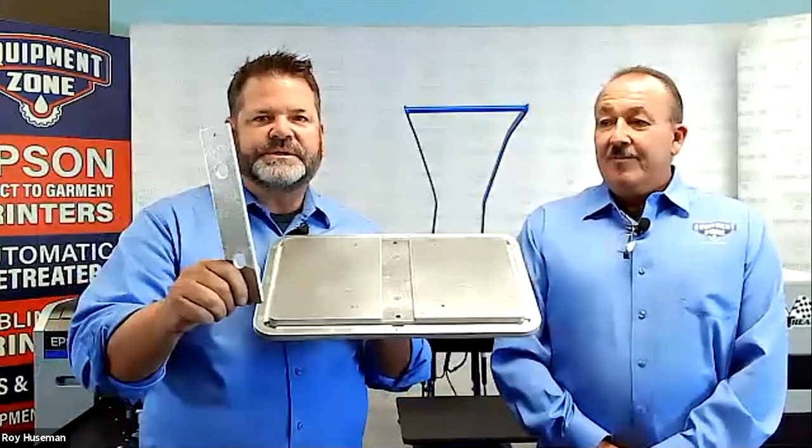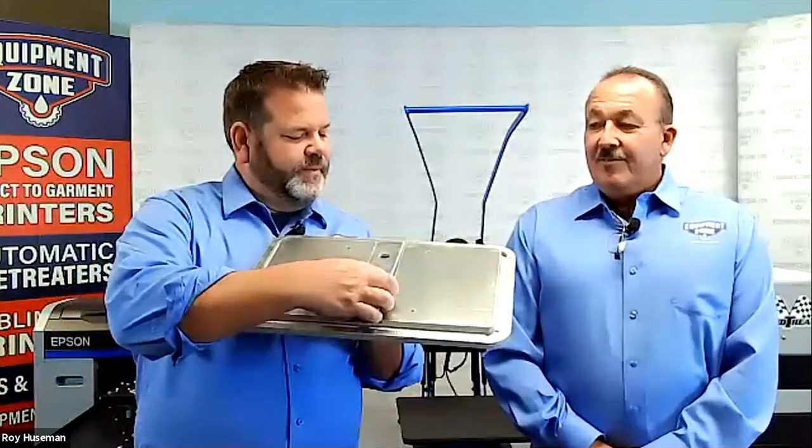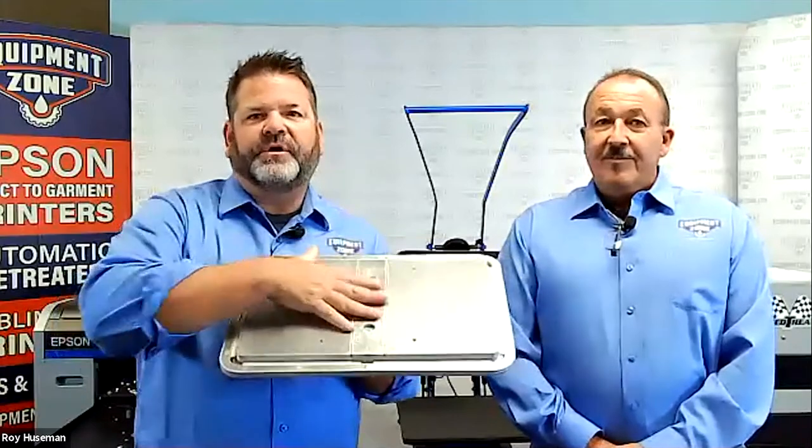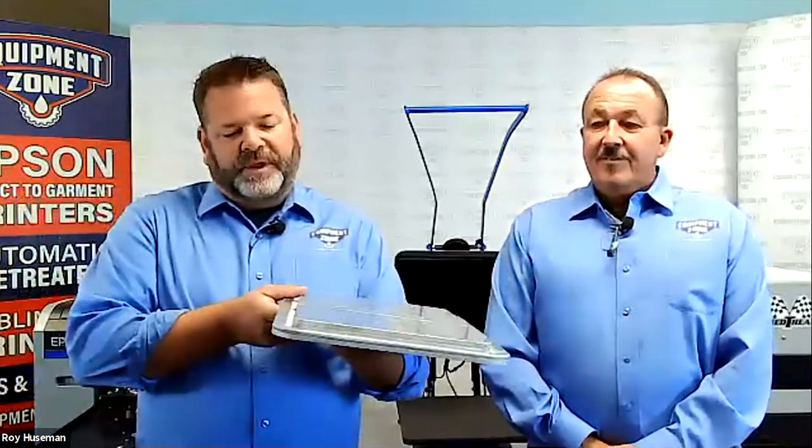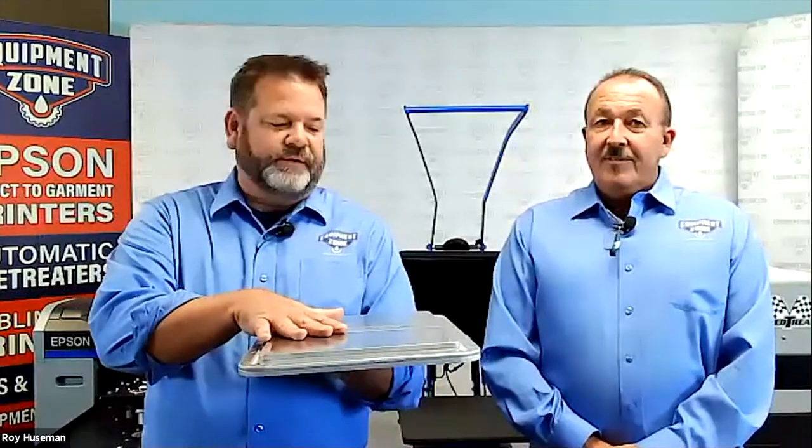We have this cool new design where this piece can either be inserted if you're not using the zipper, or easily taken out if you are. It's made from aluminum, the whole thing die cast so that it's super sturdy, won't warp, perfectly flat. Roy's going to be showing us today how to use this to print on a hoodie.